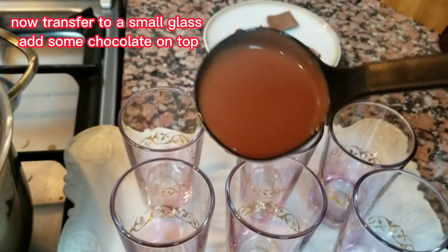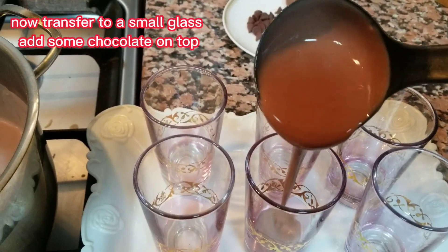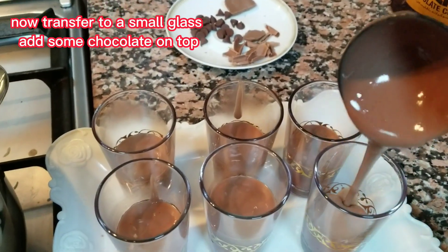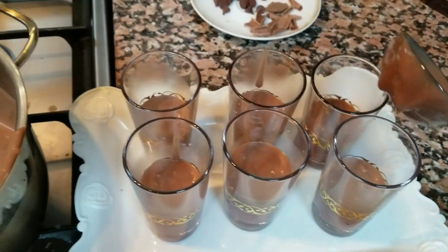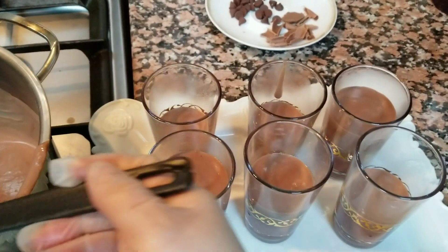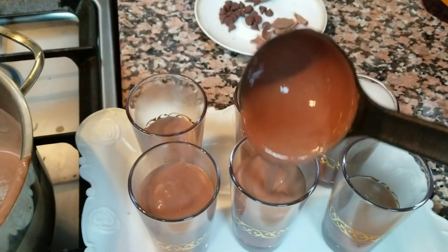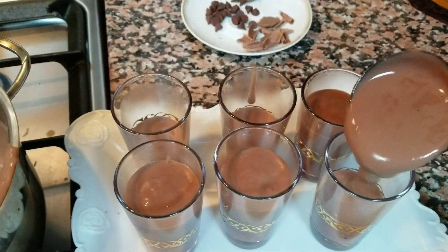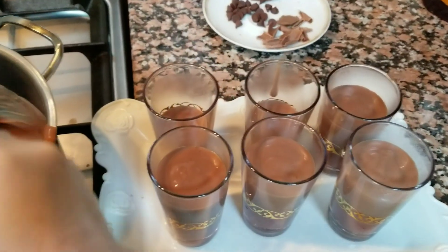This time ilalagay na natin sya sa isang glass, or kung meron kayong plastic container para sa mga dessert. Pwede din ito lang — meron ako ngayon eh, hindi kami nakabili ng lagayan — so ganyan lang guys. Ayan, punoin lang natin sya.